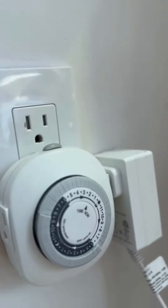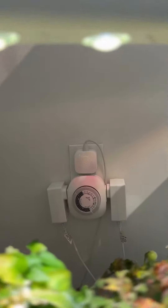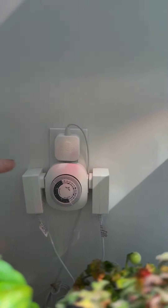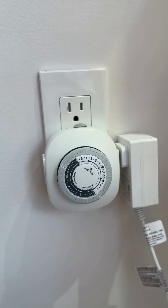So I got two of these — one and two — and you can see they each have two outlets. I've got two gardens plugged into this one and one garden plugged into this one.